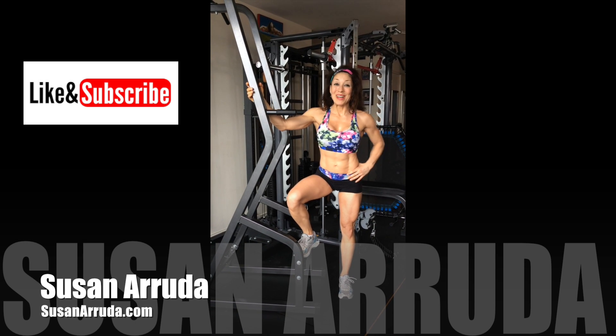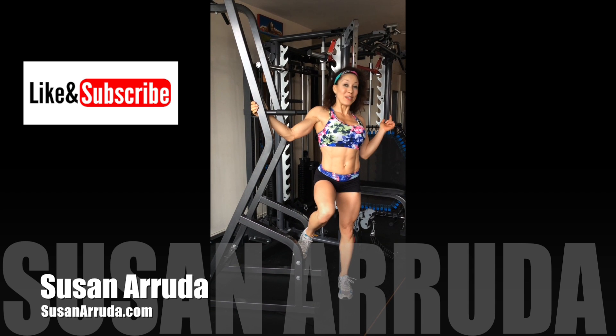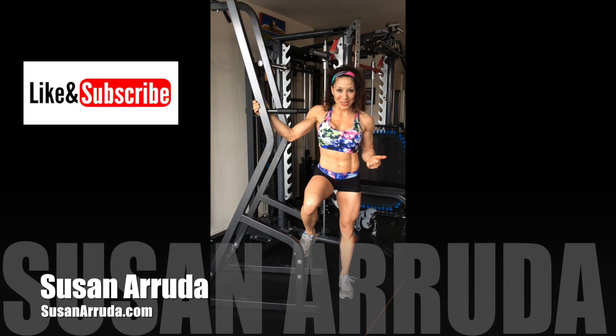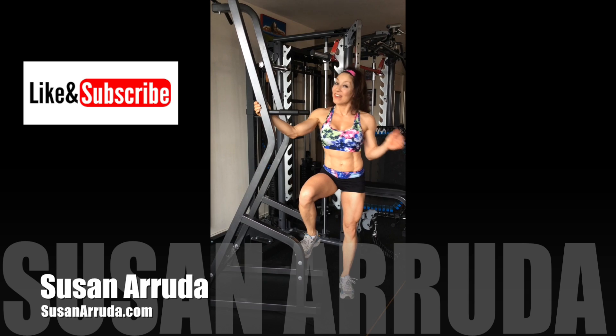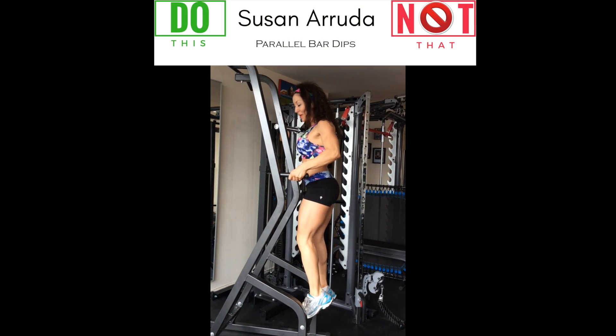Hi, I'm Susan Aruta. Welcome to my Do This Not That exercise series where I go over what to do, what not to do, how to make progress and avoid injuries. Today I'm going to cover off on the dips — parallel bar dips.